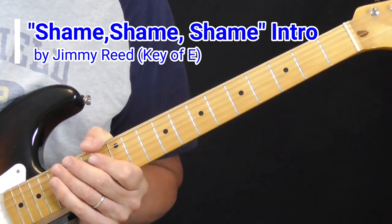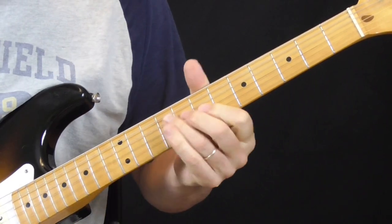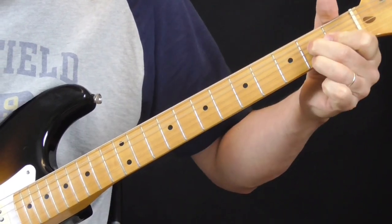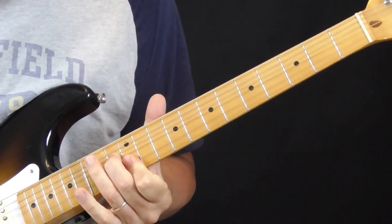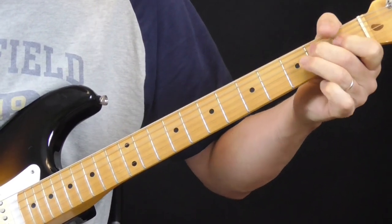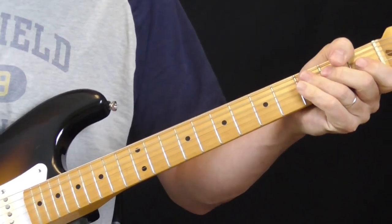Let me play it for you one time and then I'll explain what's going on. Really fun to play. Not hard. This is pretty simple.